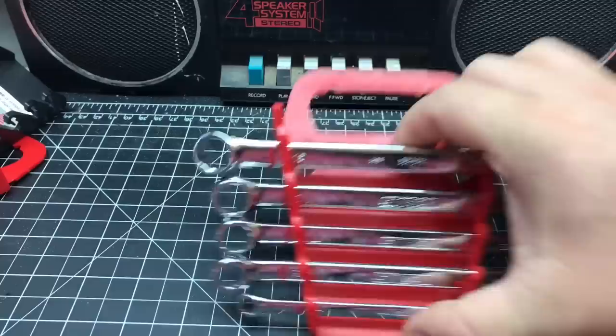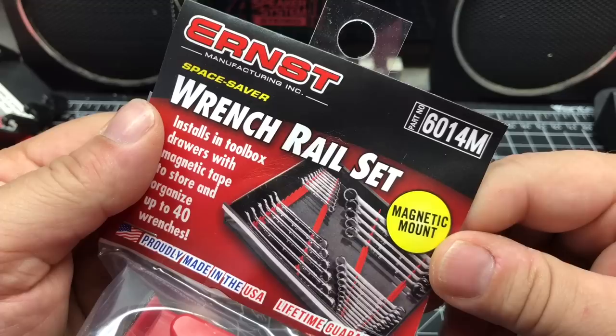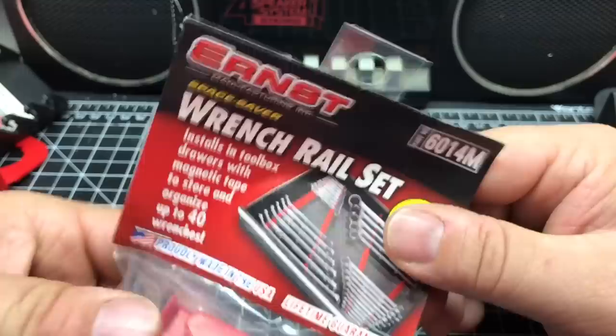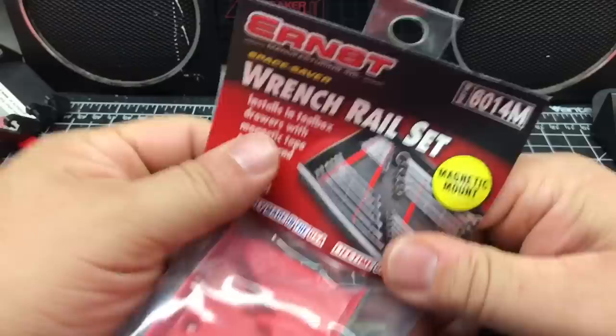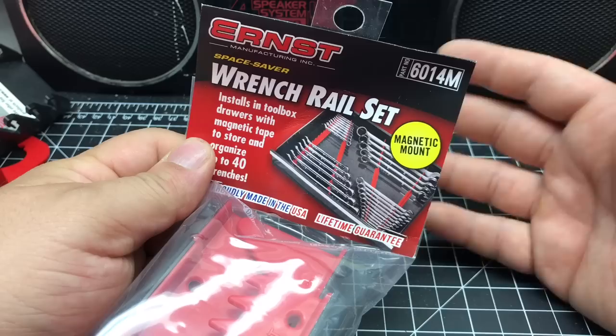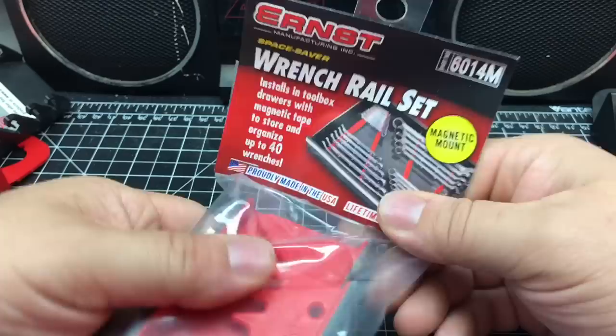Let's see the bigger ones now — these are the big boys. The bottoms of them are magnetic, which is nice. The magnets aren't super strong — not like rare earth magnets or anything. It's just enough. If you have a drawer liner they're a little weak, but once you have the wrenches on there they stay up. I haven't had a problem with them falling over. The little bit of magnetism you get is pretty good.